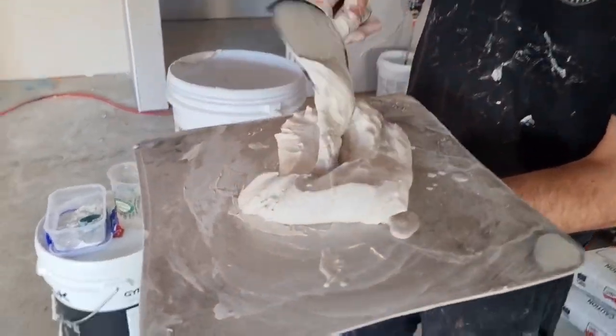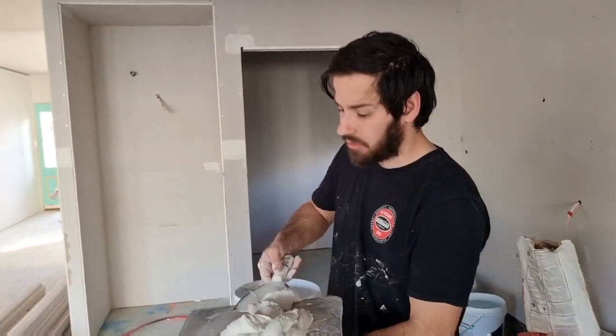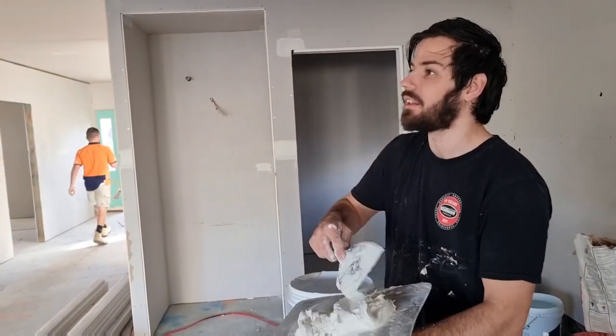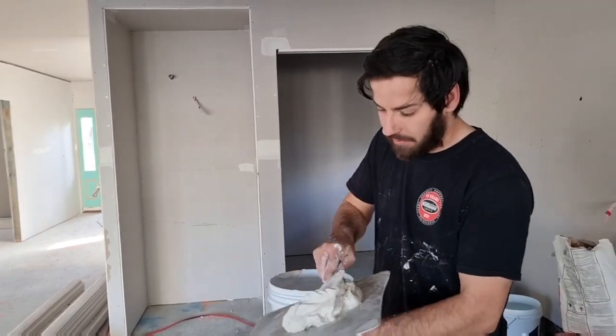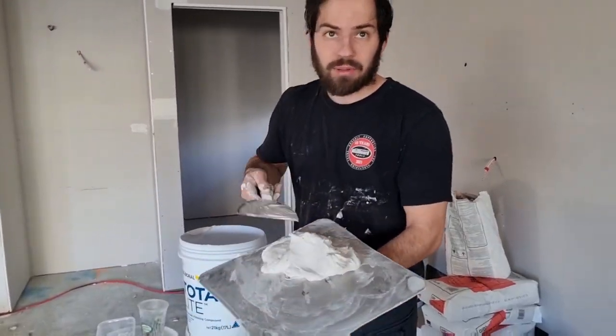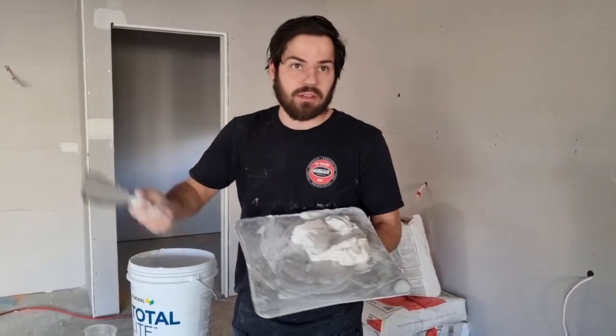When you rip down ceilings where the whole ceiling is back-blocked, the ceiling just comes out if you knock your corners out first — it comes out in one go because it's just that strong, it's just connected. Like that's what we did at my place; we ripped out the whole main area and it was maybe 15 metres long and it literally all just came out one full piece.